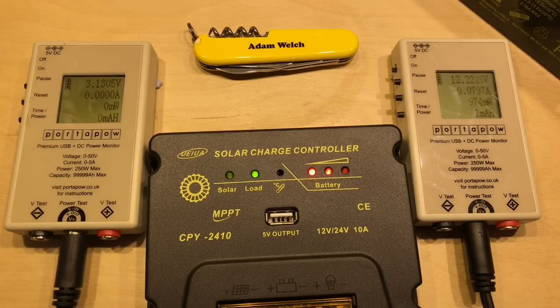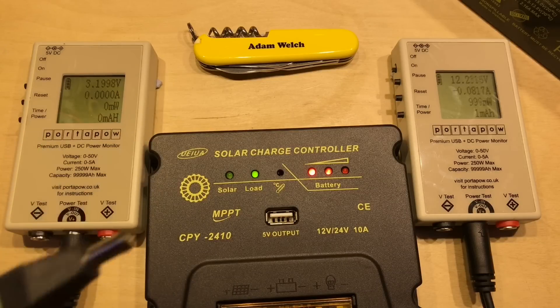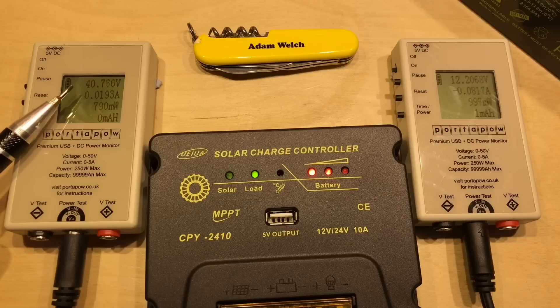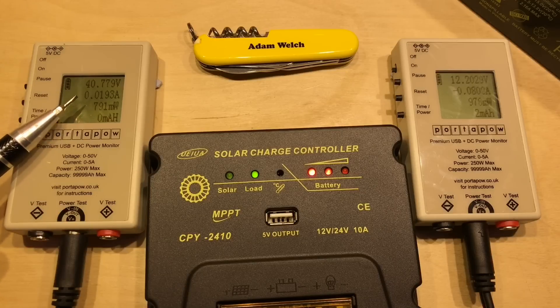I think we need to get some solar in now. On this connector I have two 50-watt monocrystalline panels in series, so the open-circuit voltage is about 42 volts and the maximum power point is about 35 volts as claimed on the manufacturer's sticker. Plugging that in, it's gone straight up to 40.7 volts on the solar side.